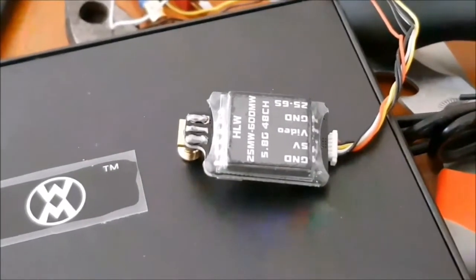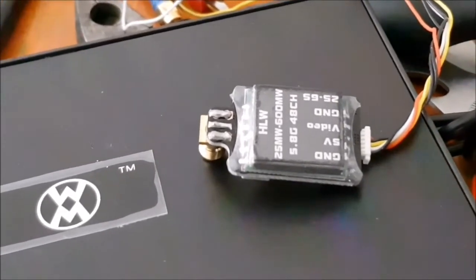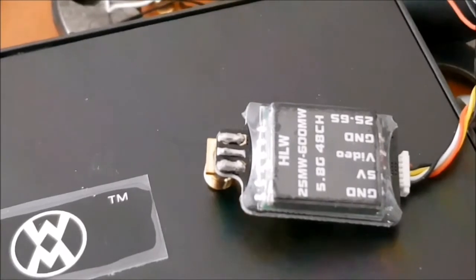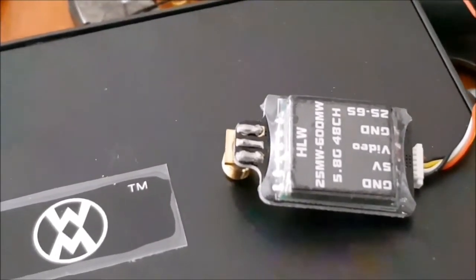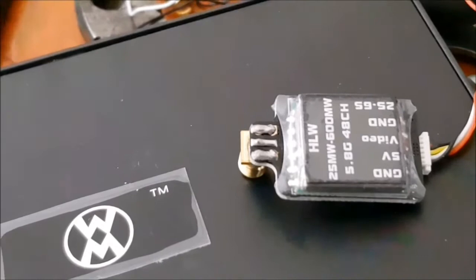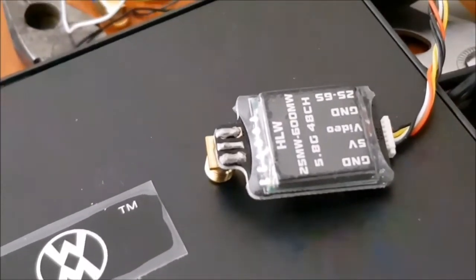I want to tell you that the 5.8 GHz FPV system and the 2.4 GHz FPV transmission are both very poor quality systems. This one here is exposed to the air, meaning radiation will leak badly, causing the SWR to go up really high. It leaks like this, it will interfere with other electronic systems, give you poor quality video, and short range as well.